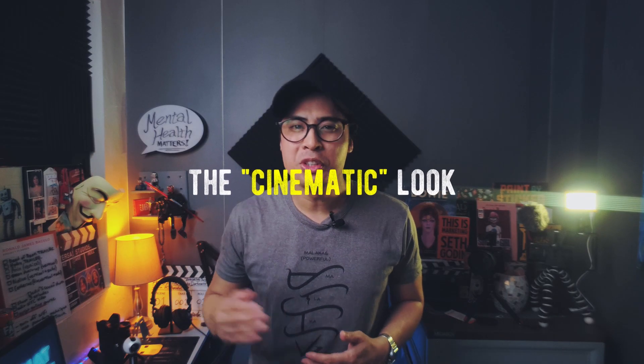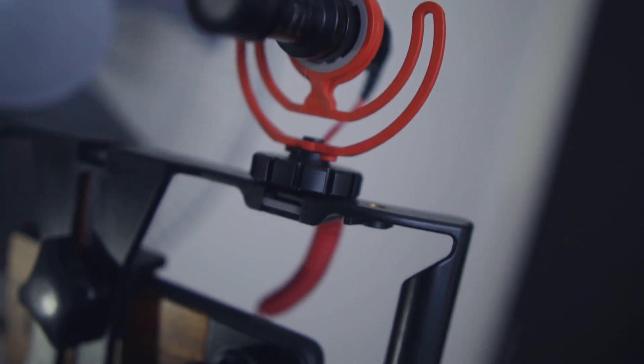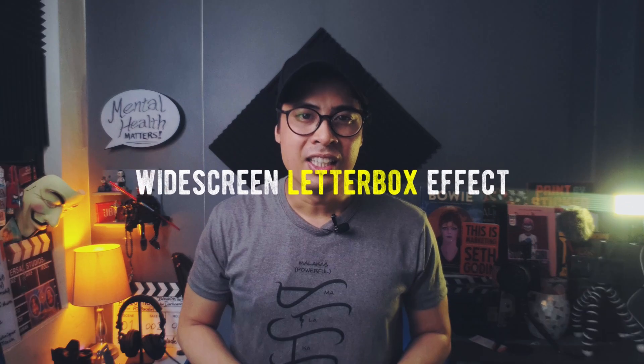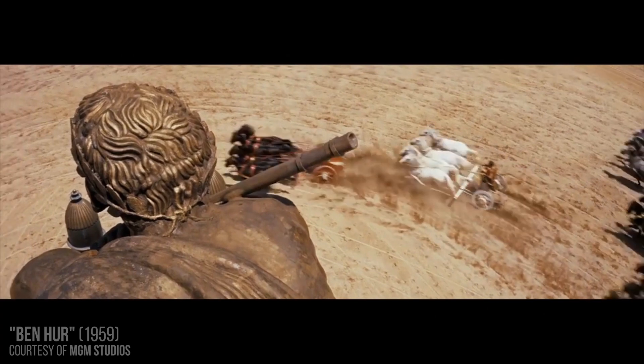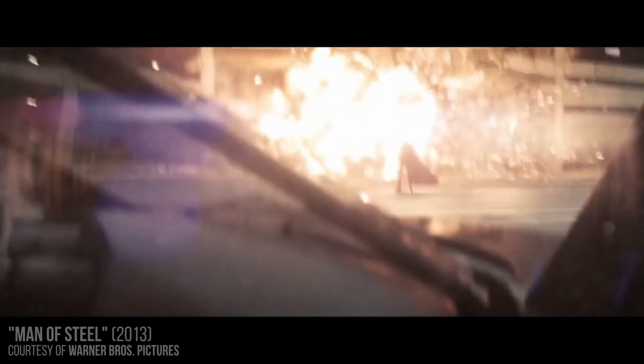Achieving the cinematic look has always been the goal of indie and enthusiast filmmakers like myself. It's that something that can elevate seemingly ordinary footage shot on relatively non-professional, affordable cameras into something filmic, as opposed to something that's just merely video. One undeniably popular feature that just screams cinematic look is that widescreen letterbox effect — the wide aspect ratio, like the Hollywood movies of old.